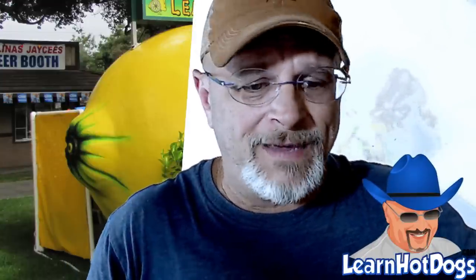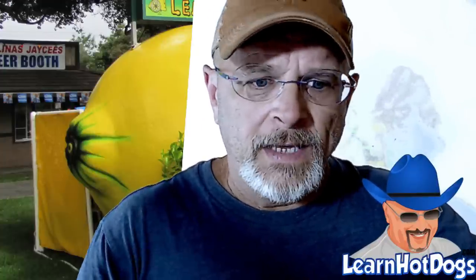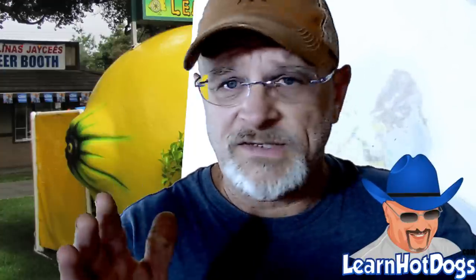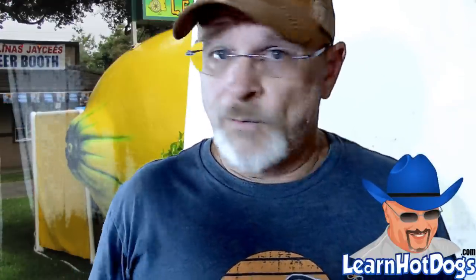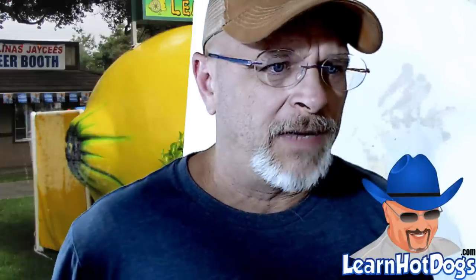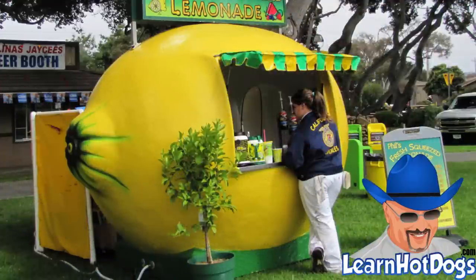Next question — and I hope I don't butcher this name, it's Toba or Thoba — do you have the best lemon smasher? I have the ones I bought, and I tell you in my course where I got them. I got them on Amazon. They work great — I'll tell you which one I bought, and it's not even an affiliate link. You can get fancy with a big commercial unit, but there's no sense in spending the money right now when you don't need to.